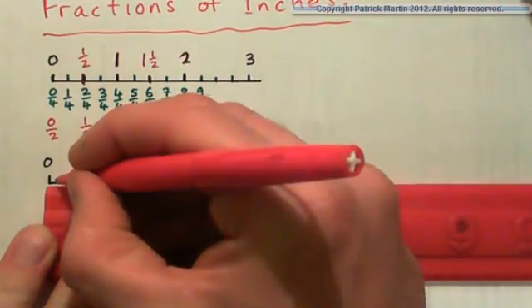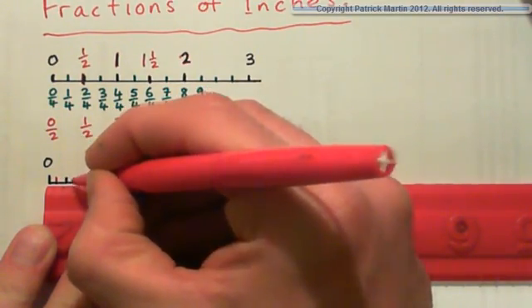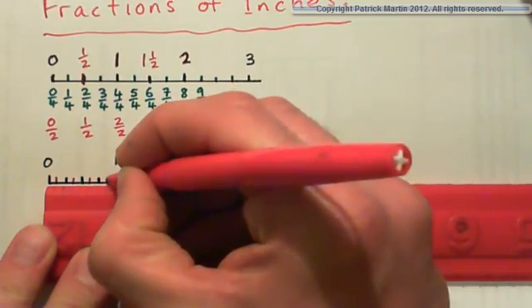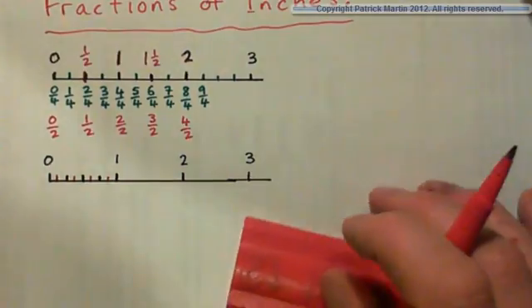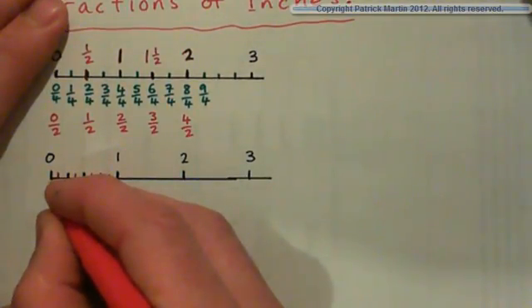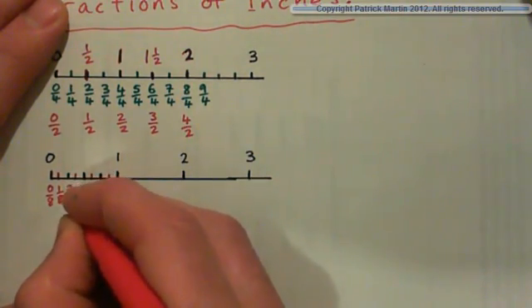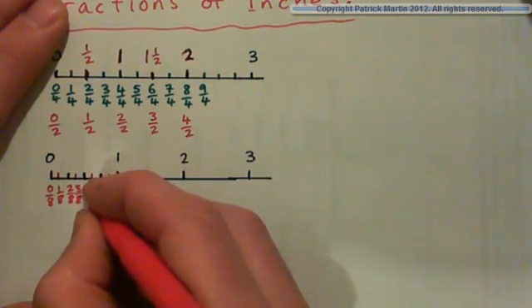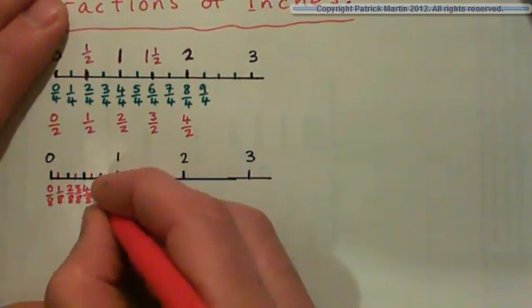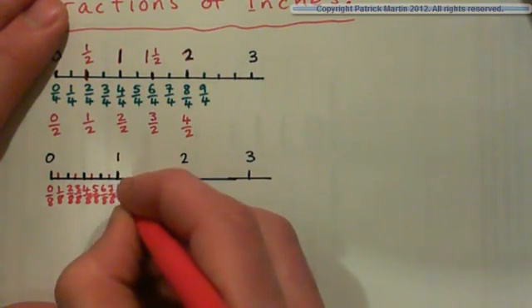So we've got quarters. Now eighths are when you go halfway between that again. One eighth, two eighths, three eighths, four eighths, five eighths, six eighths, seven eighths, and lo and behold, eight eighths. So we'll mark off our eighths. At the beginning we have no eighths, then one eighth, then two eighths, then three eighths, then four eighths, then five eighths, then six eighths, and seven eighths, and then eight eighths.